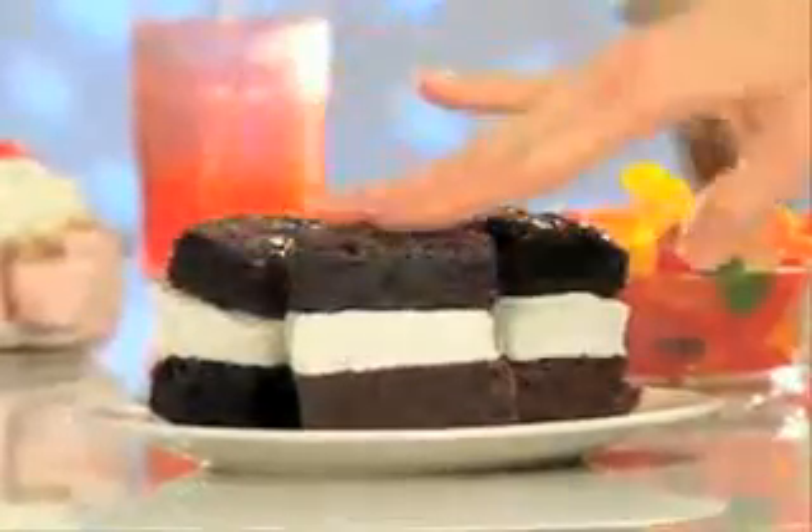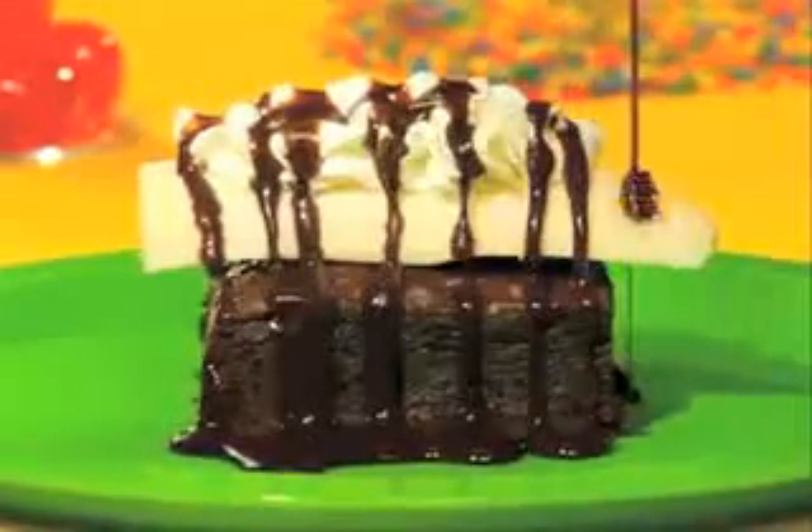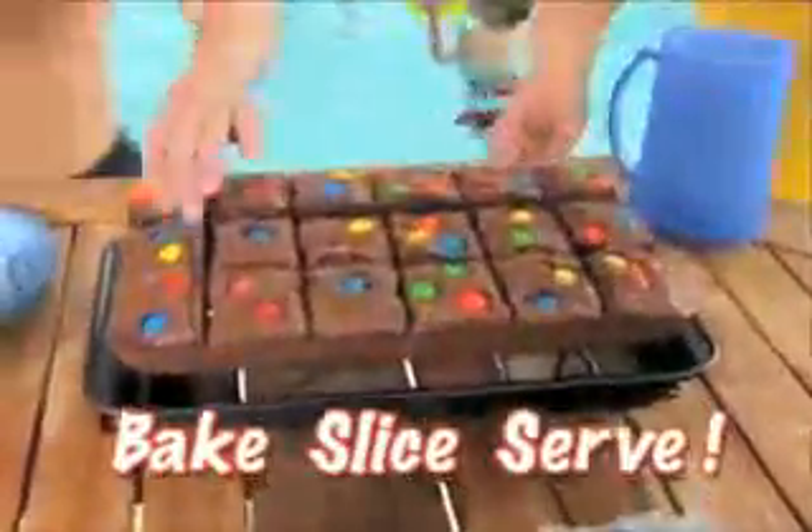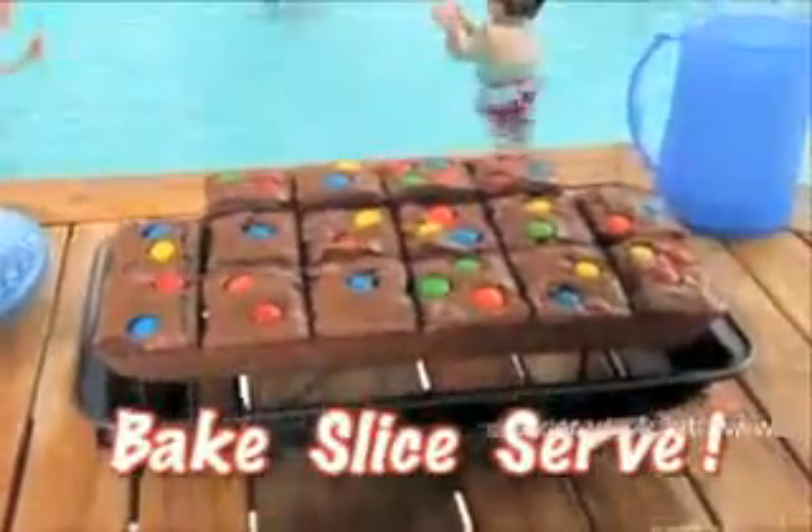Now stack them for ice cream sandwiches or serve warm banana split brownies with ease. Holidays, anniversaries, or barbecues — just bake, slice, and serve without ever using a knife.